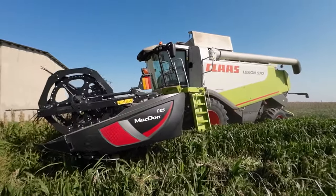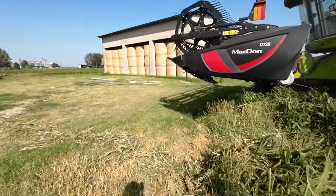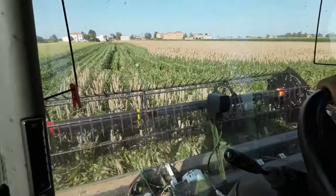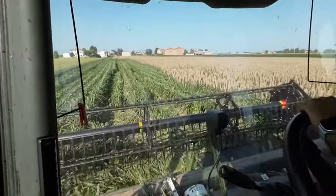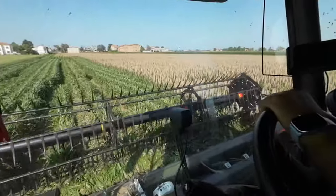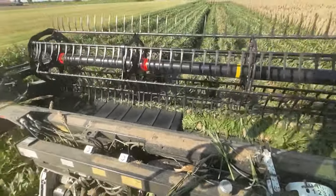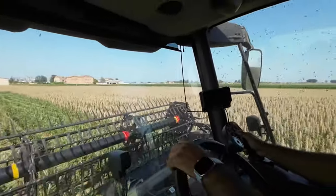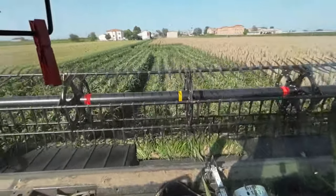La trebbiatura avviene con una barra da frumento. Nel video potete vedere la classe dotata della MacDon, una barra a tappeti molto particolare. La MacDon è una delle prime — penso che facciano solo barre a tappeti. Diciamo che sono stati i pionieri della barra a tappeti; gli altri dicono che hanno copiato, o meglio, preso spunto.